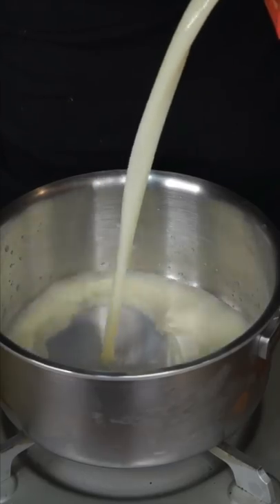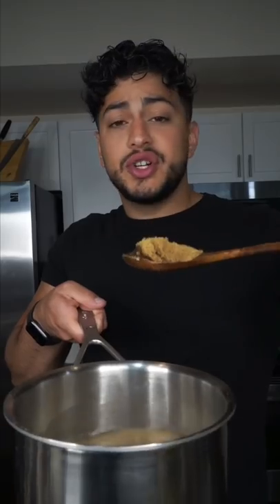Start warming your favorite milk. Vanilla extract, cardamom, cinnamon, and nutmeg. Brown sugar goes in and let everything just relax. Pumpkin her up.